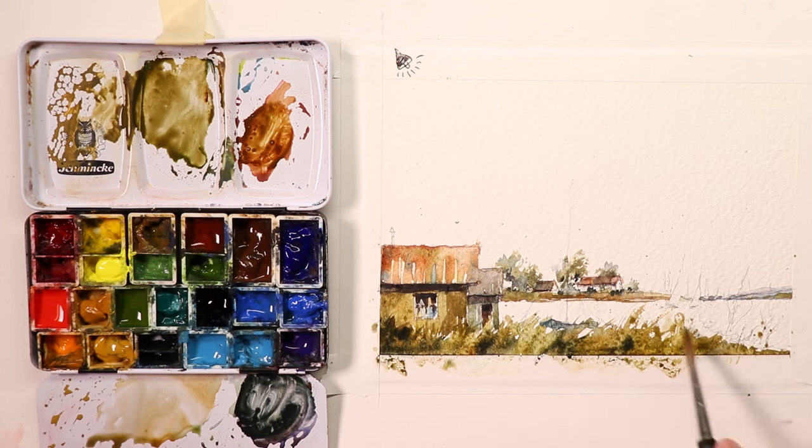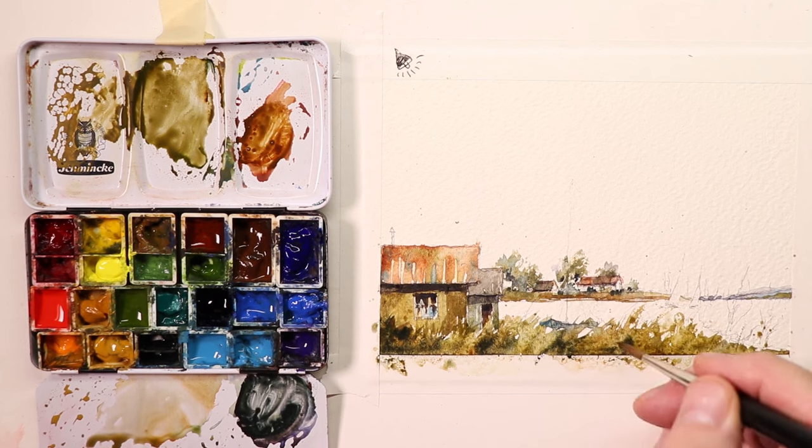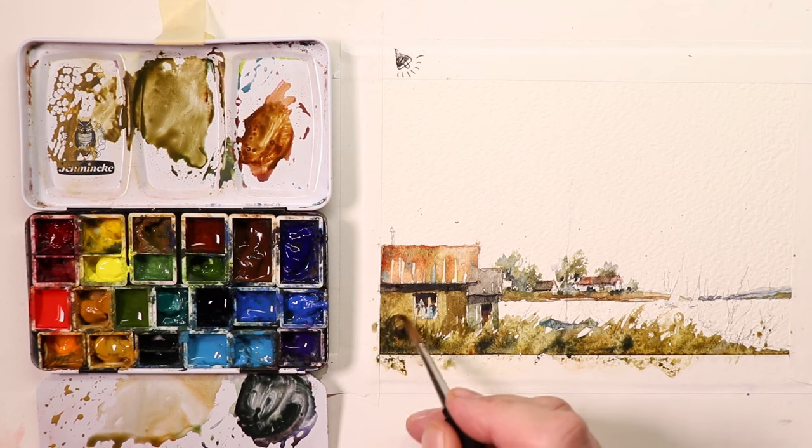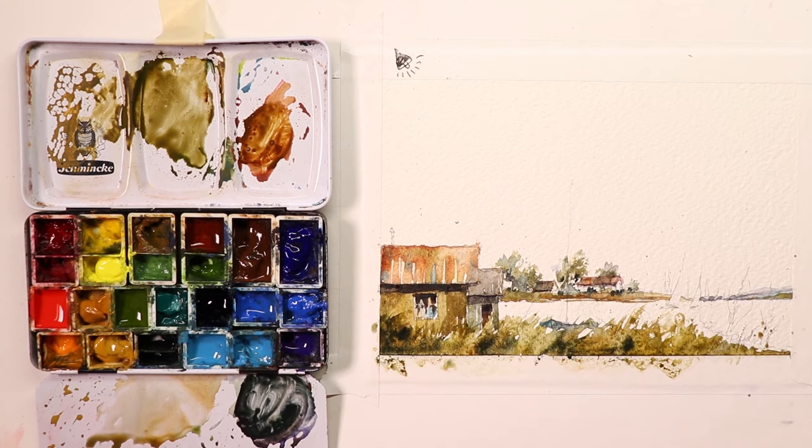Let's let all this dry and then we'll start working on our water. It's good to let this section dry because we're going to start filling in the water here in the bay. If we start putting water in now while this is still damp, we're going to have an issue where things start to mix and muddy up. To avoid that, let's let this all dry 100% — it takes about maybe 10, 15, maybe 20 minutes — and then we'll come back when everything is dry and start doing the water.